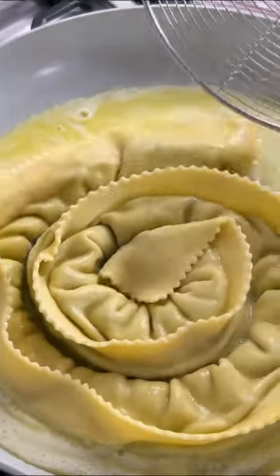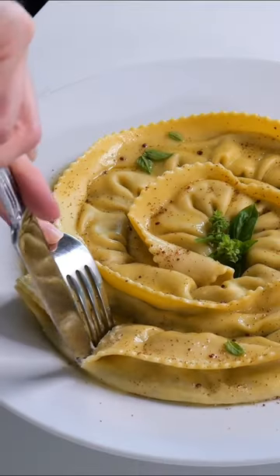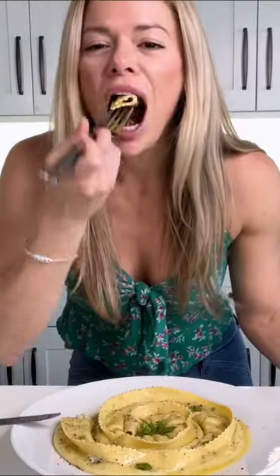While the sauce is working, cook your ravioli, then put the ravioli into the pan with the sauce. Top with more sauce, some bottarga, and fresh basil. Full video and recipe links on my YouTube channel — links in the description.